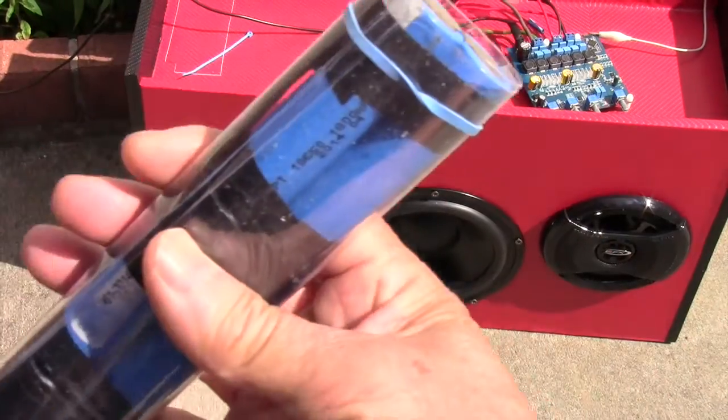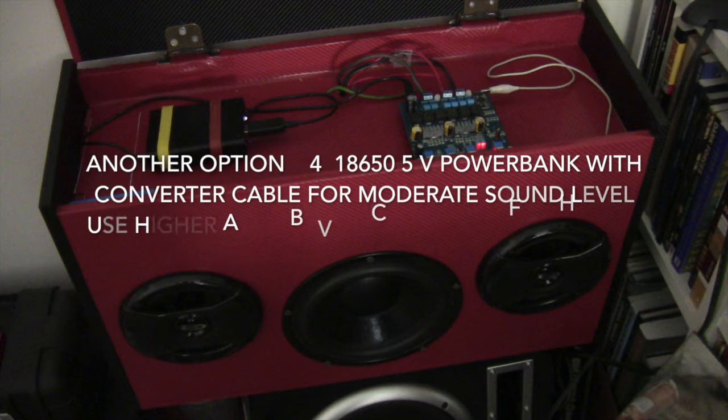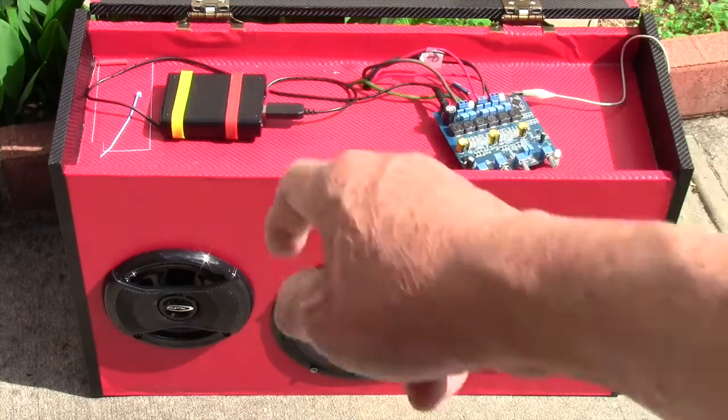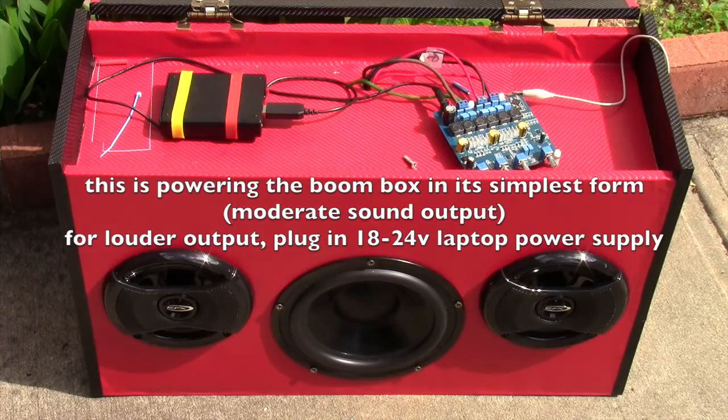It's better to use a battery like this. Now I'm running on the power bank over there, and you're thinking this is a 5 volt power bank — how can you do that? Well, that cable is a 5 volt to 12 volt converter. It has it built in so it can do that.